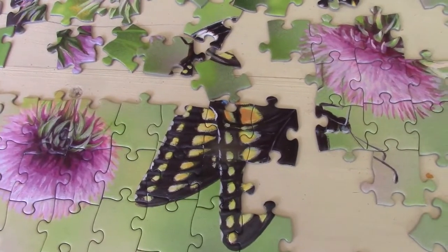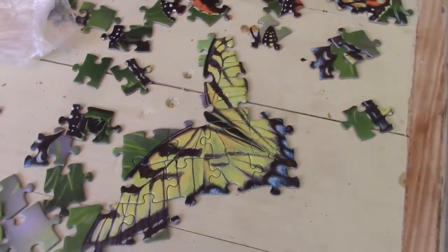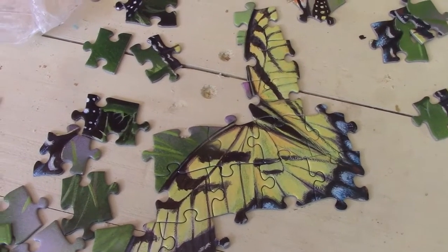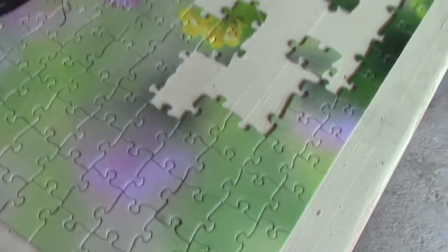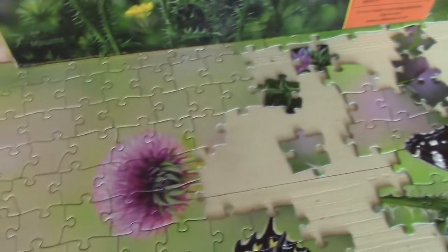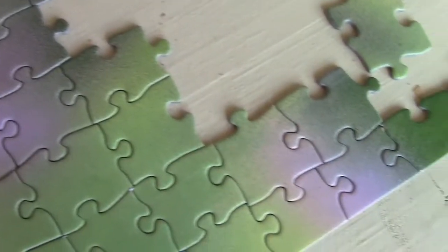Having struck out on trying to fit the edge pieces together from the sky, I will turn the table around to do the other side. But I gave up and started to work on the butterflies themselves, which will give a clue to where all the other more nondescript pieces will come out. The color gradations and the different shapes of the pieces are quite pleasant when you finally get into the swing of things.